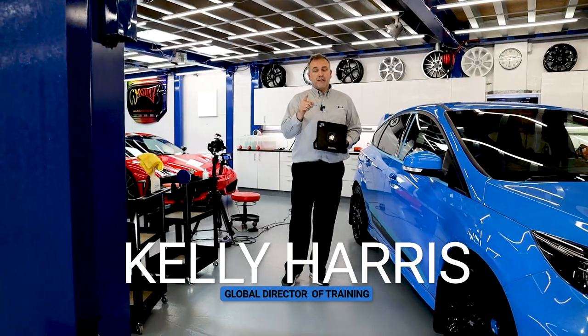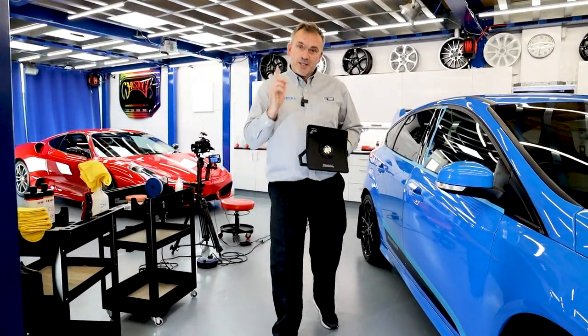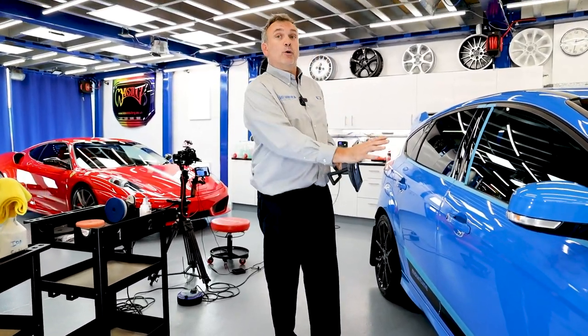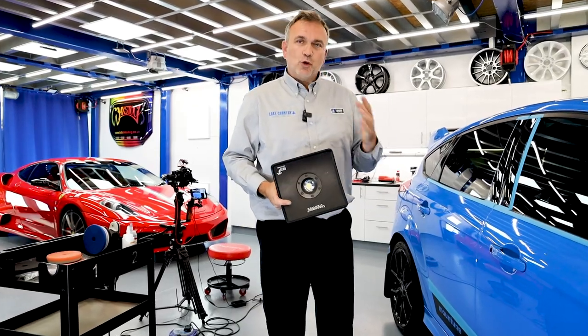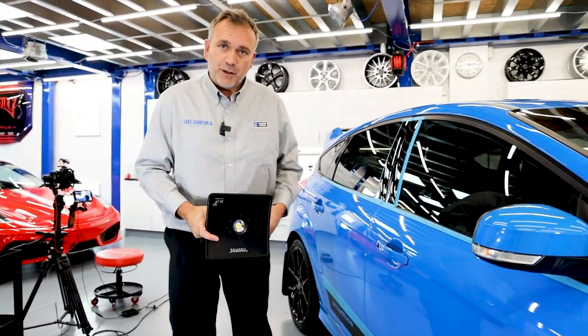Kelly Harris, Global Director of Training for Lake Country Manufacturing. Welcome to our starter series. This series we're going to show you a more mundane — if you can call a Focus RS a mundane car — more of a normal car with soft paint, and we're going to show you the swirls.